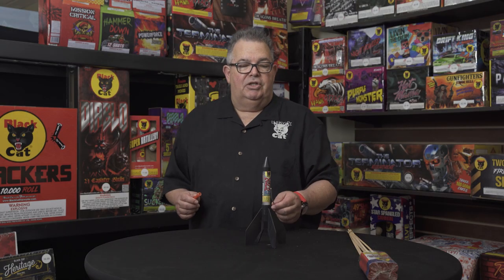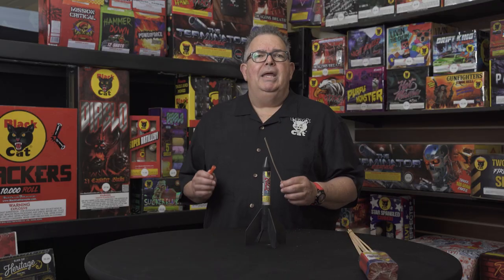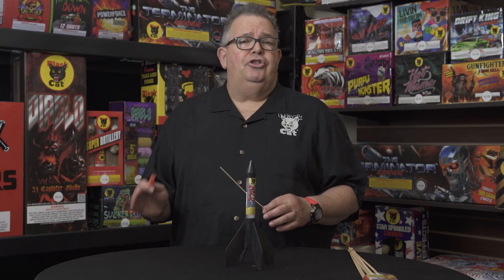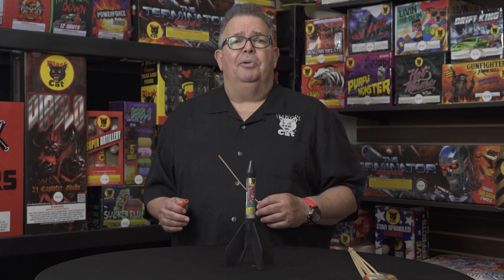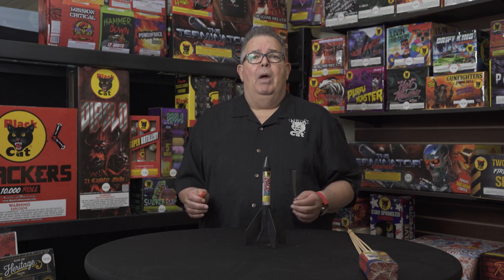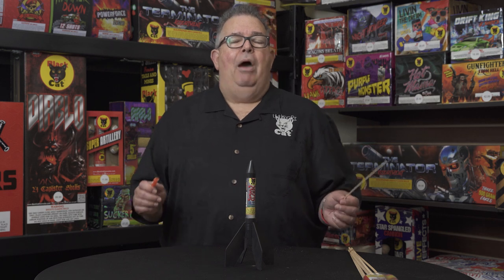The missile is a standalone item, and it's going to go straight up, hopefully. Another thing to be concerned about with missiles is make sure there's not a lot of wind. That goes with any sort of rocket or fireworks in general — do not shoot fireworks in high wind. I consider high wind anything over 10 miles per hour. You really want a more still evening to enjoy the show. When in doubt, no is the answer — that's always the answer with fireworks.